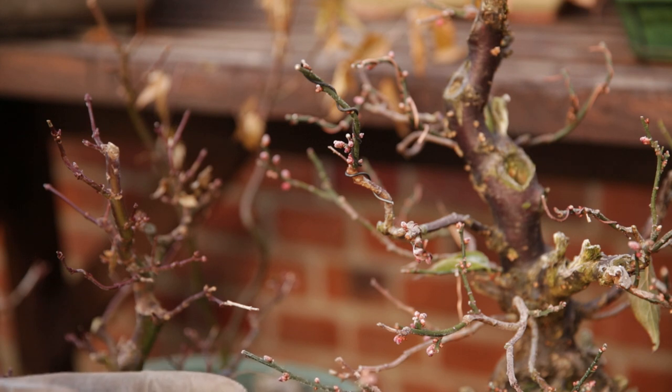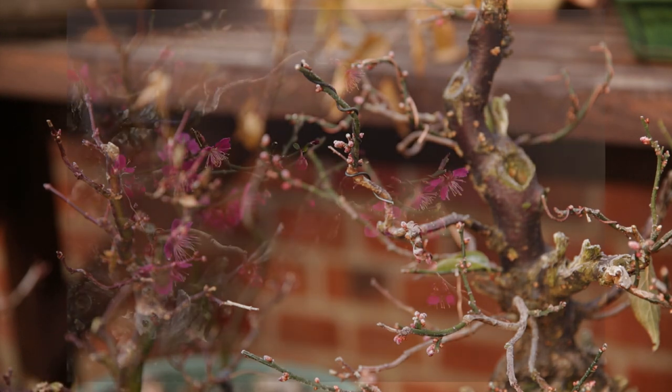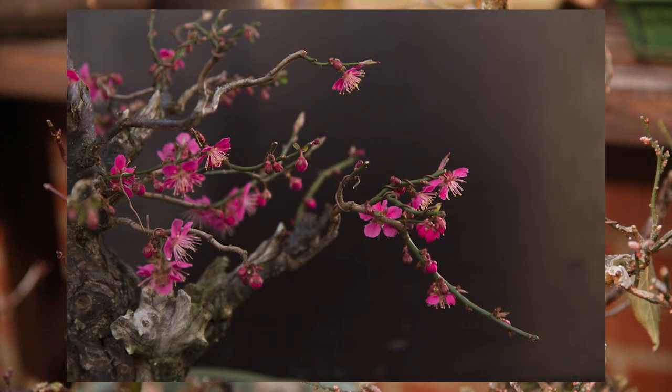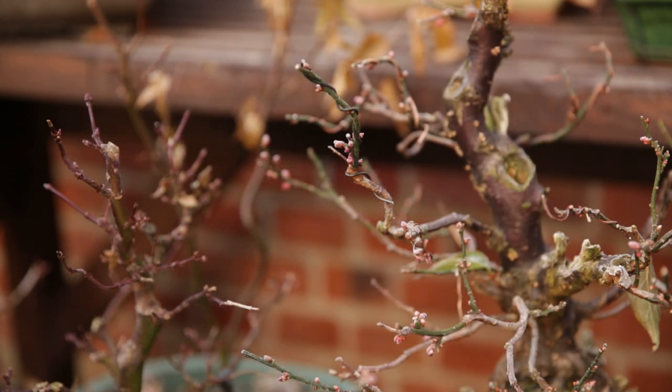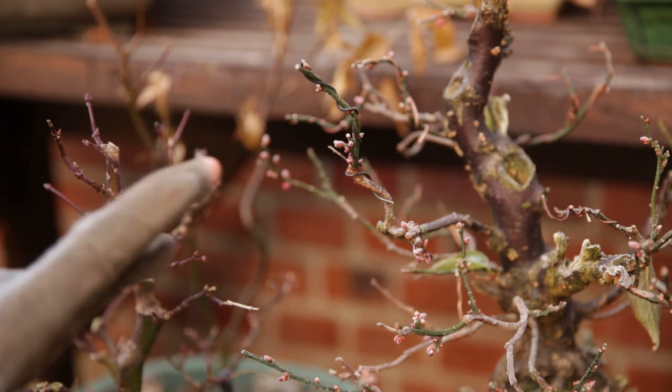The Japanese apricot, or prunus mume — you can see the flower buds are starting to swell. It is now December, and I expect the flower buds to start opening in maybe six weeks. This is a really cool species. It will flower in the middle of winter when everything is frozen, and just as it is warming up during the days, the flowers will open up. Such a cool plant.